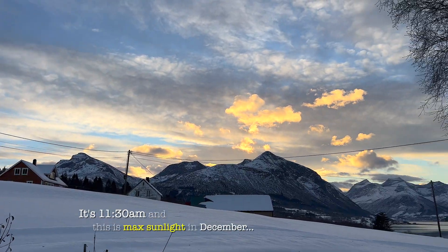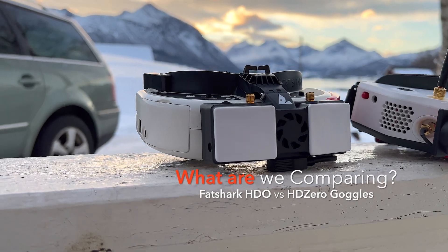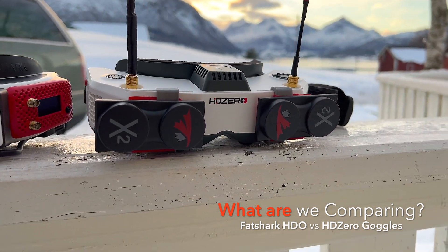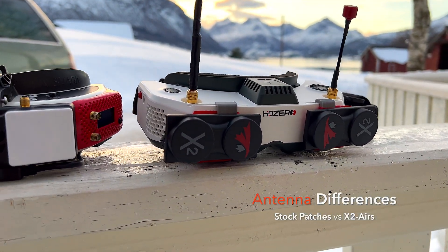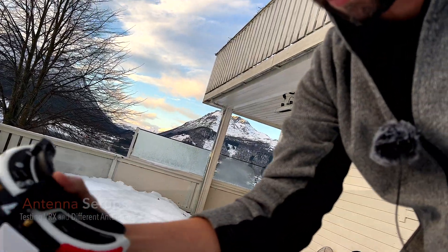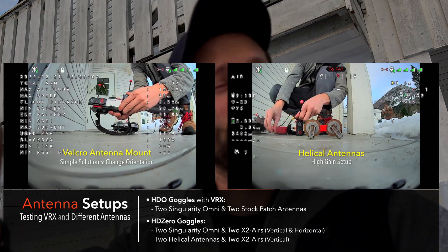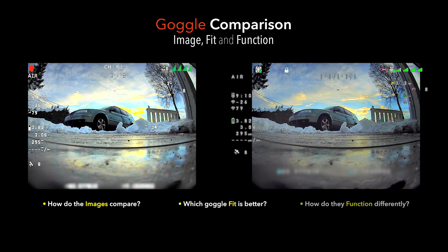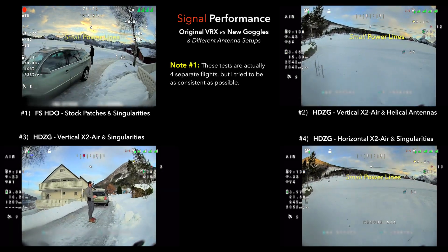Okay guys, at this time of year this is about as good as it gets for Norway, so let's go ahead and get some test flights. We're going to be comparing today my HDOs with the old shark bite receiver - the HD0 receiver with shark bite originally - versus the new HD0 goggles. I have quite a bit of different antenna setup on this one: I'm using my X2 errors here and a couple singularities, and on the VRX we're going to be using the stock patches with those same singularities. We're doing a range test comparison of how the signal works around the property, but also how the two images look and the feel of the quad, because there should be reduced latency with the new goggles.